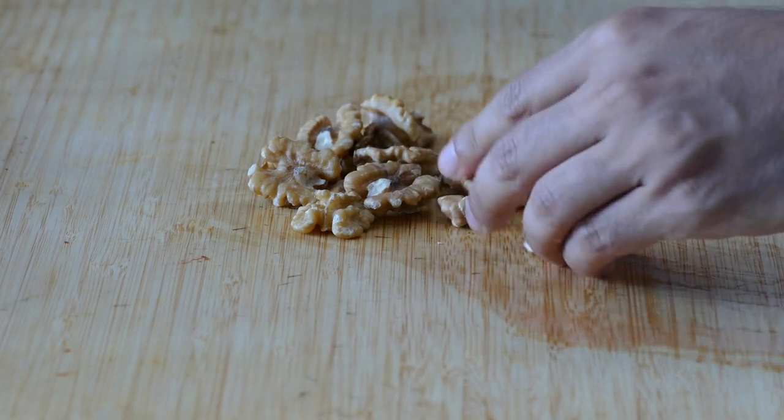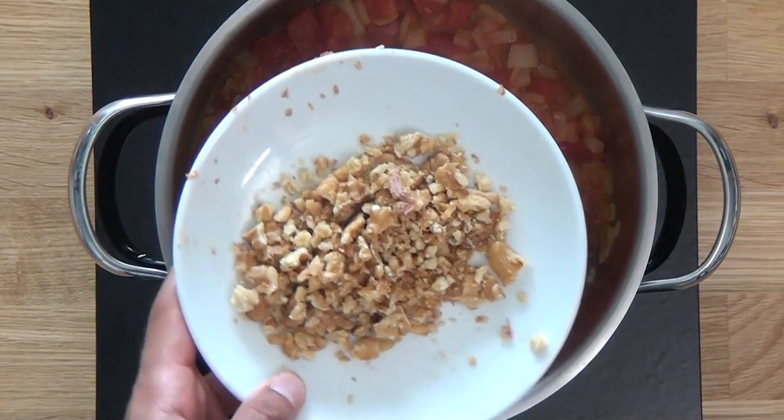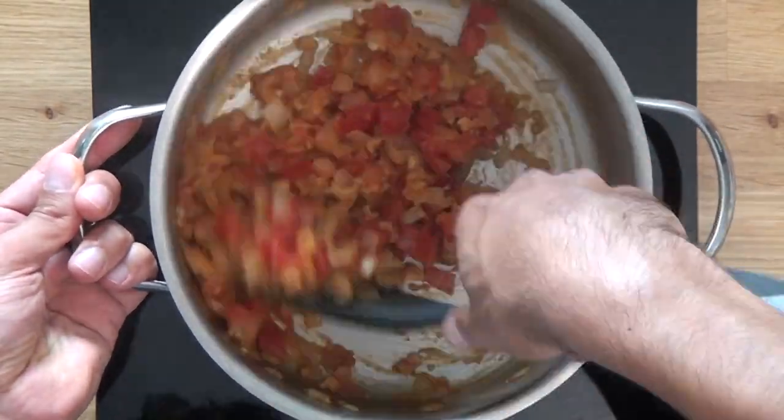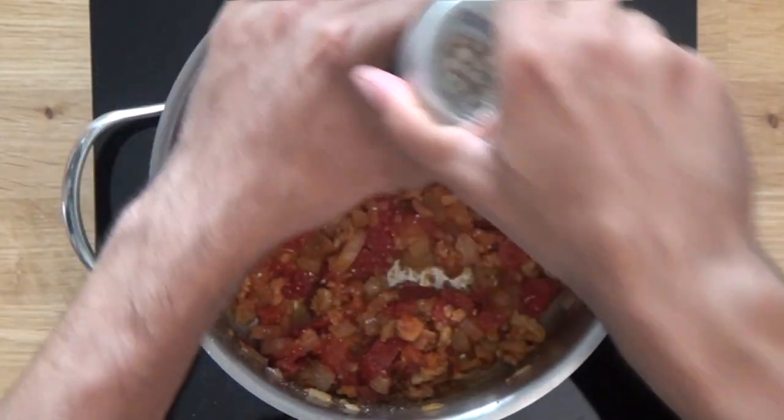While you are waiting, crush the walnuts up and then add those to the pan too. Eating walnuts may improve brain health and prevent heart disease and cancer. Sprinkle in some salt and pepper and give it a good stir.